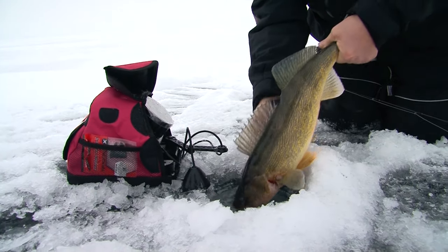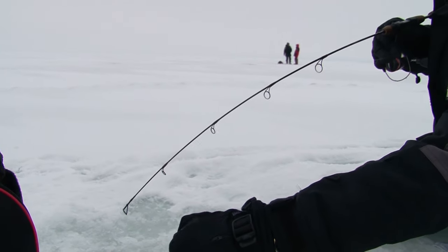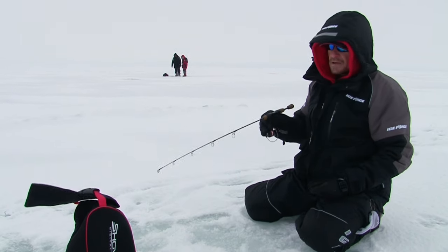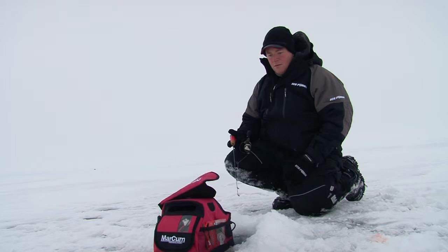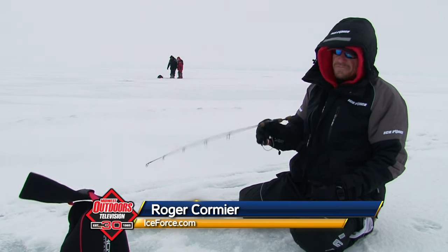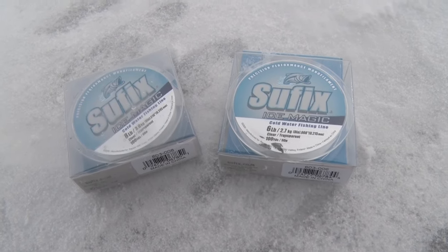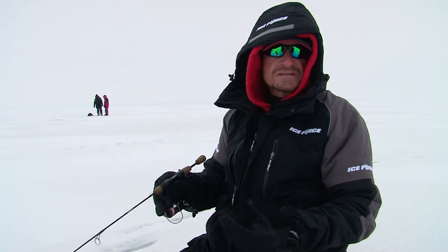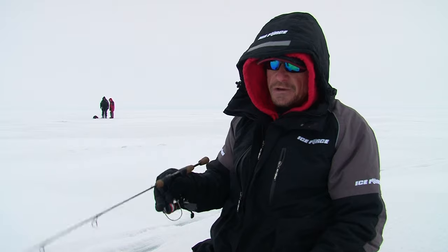Pretty simple setup for these walleyes. We're all fishing with 24 to 28-inch graphite ice rods — fast tips on them but a lot of backbone in case we get some of those bigger fish on. Dan Quinn has Sufix 832 ice braid in 10-pound on his reel. Tony, Steve, and I are all fishing Sufix Ice Magic in either 6 or 8-pound depending on which rod we grab, and our droppers are Sufix ice fluorocarbon. This is a simple, affordable setup for catching all the walleyes you need. You can find the gear at your local retailer.